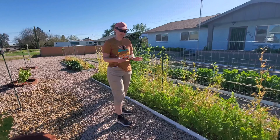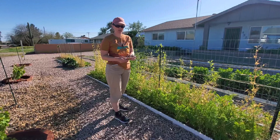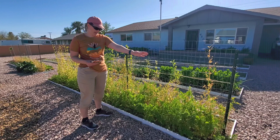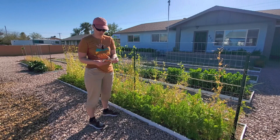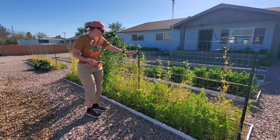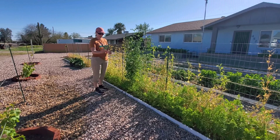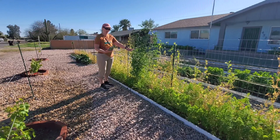We planted this row of peas back at the end of October, October 29th. From this post to the end is a variety called Oregon Sugar Pod 2 — it's an organic one, got it at Home Depot. From this post to this post was a Burpee Sugar Snap; that's all it says, sugar snap. We planted that about two weeks later on November 12th.